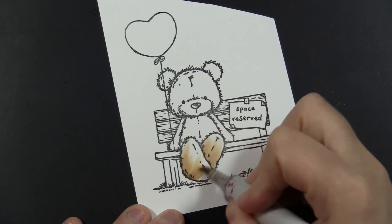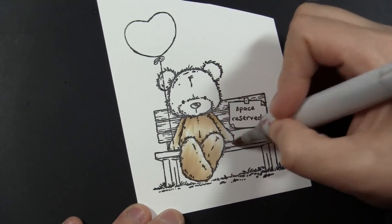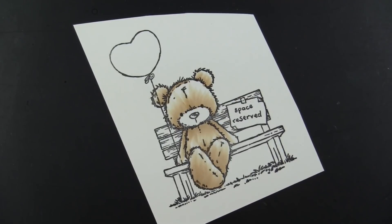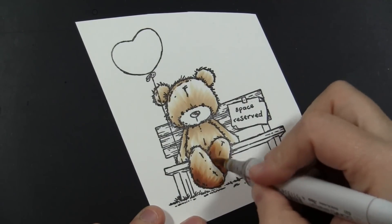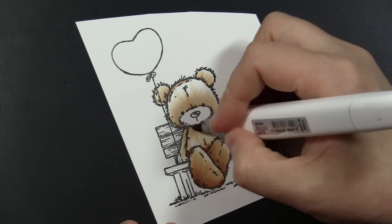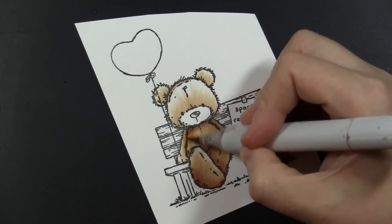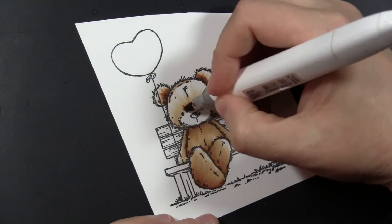I'm not going to do any super detailed coloring, especially on the bear — mostly just feathering on some light brown colors and doing a little bit of blending. I typically start with my darker colors and then blend in with my lighter colors, but on him I did do a little bit of the light first because I wasn't sure how dark I wanted to go. I'll speed through this coloring but keep it in the video — I'll turn on some music and be back when I'm finished coloring him in.